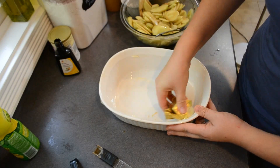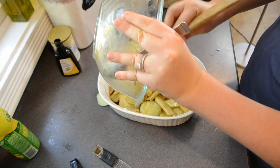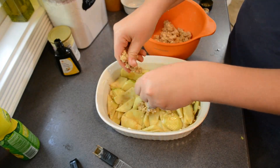Then you can go ahead and butter a baking dish and spread the apples into an even layer. Take your topping out of the refrigerator and sprinkle it into crumbles evenly over the top of the apples.